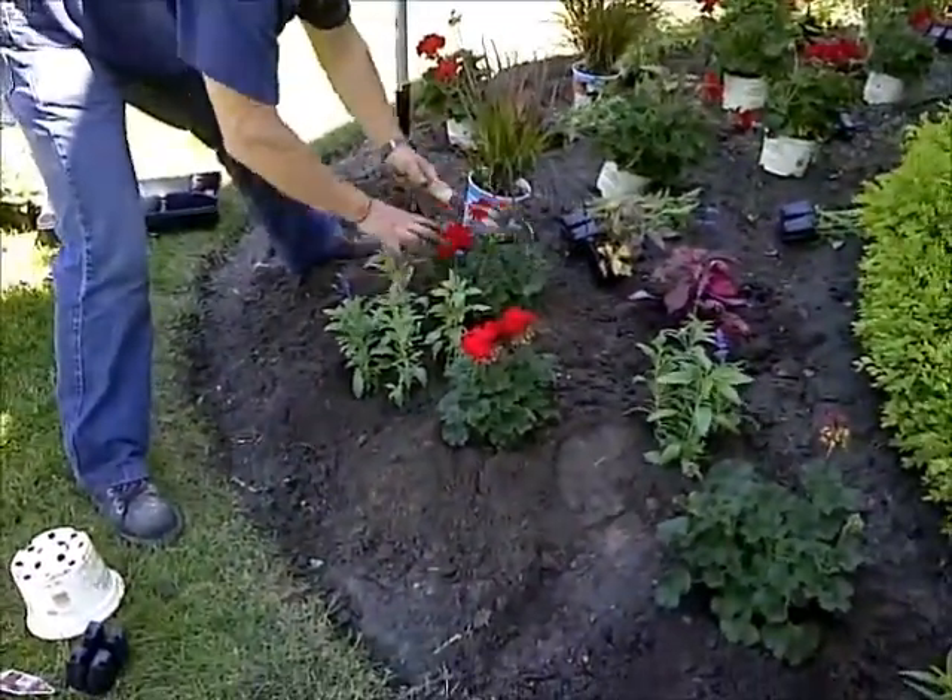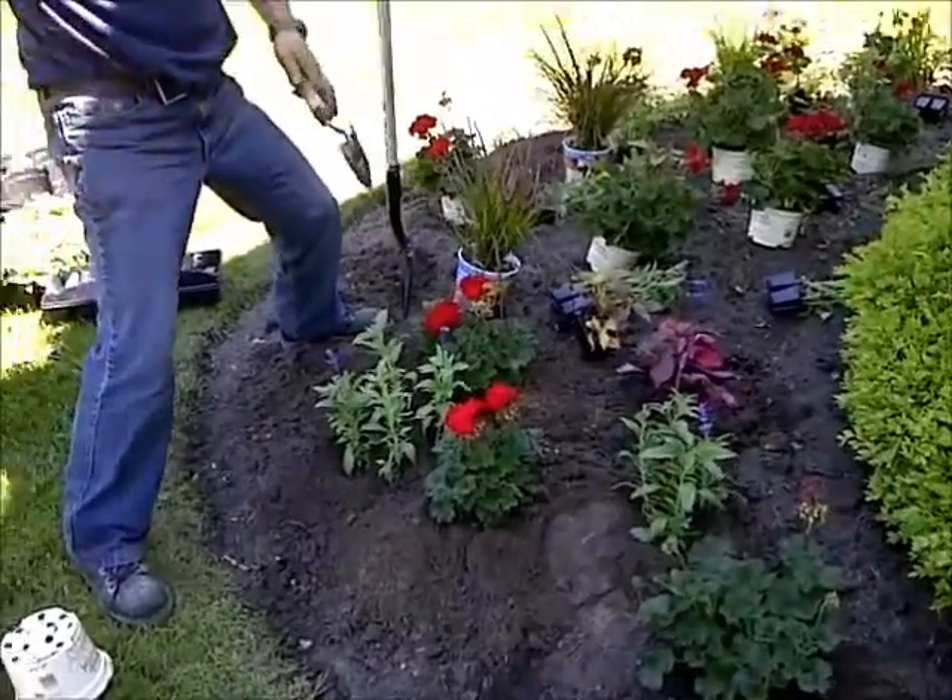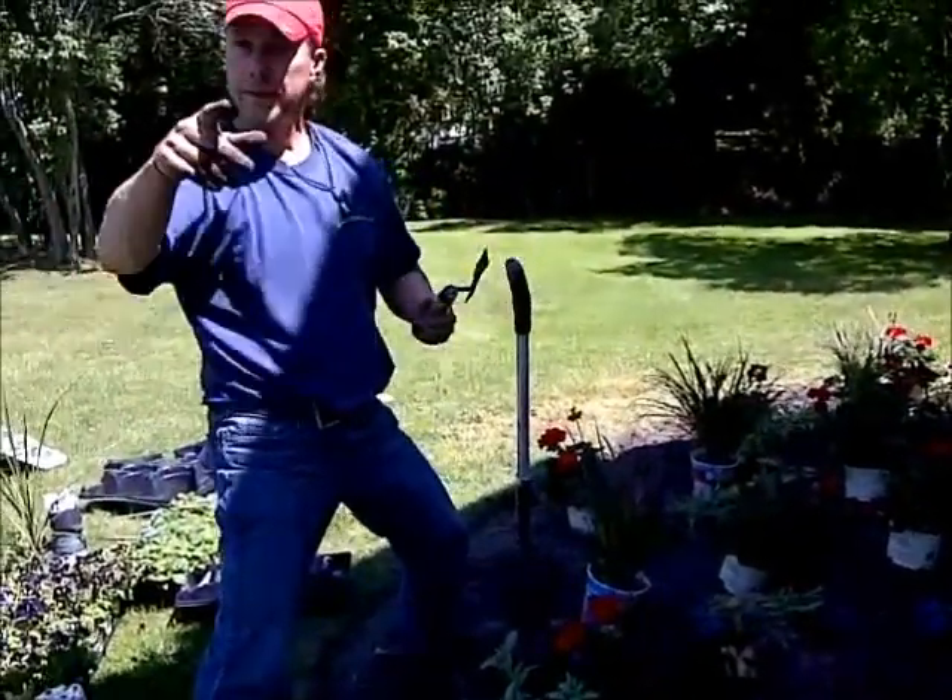These geraniums are going to come up and fill this area. I like to stagger the plants around. It's as easy as that.